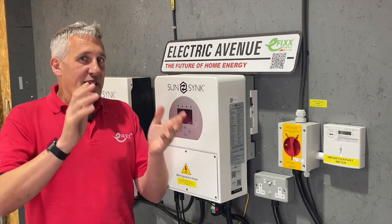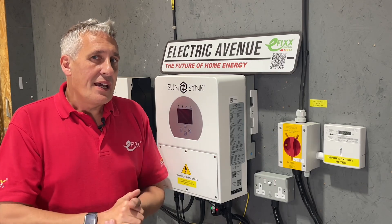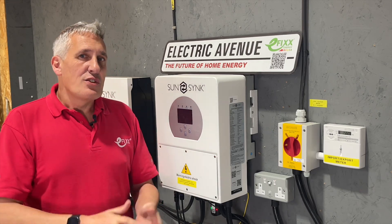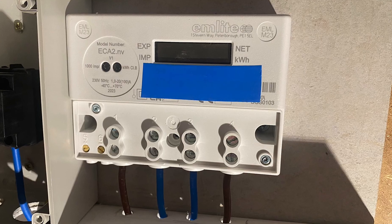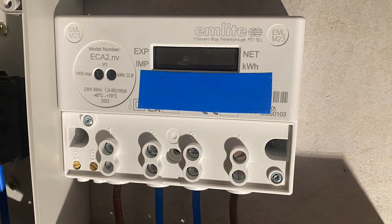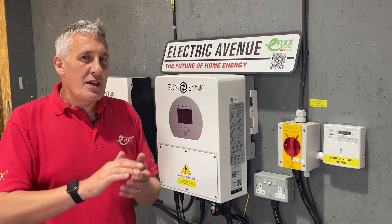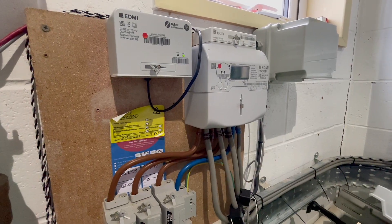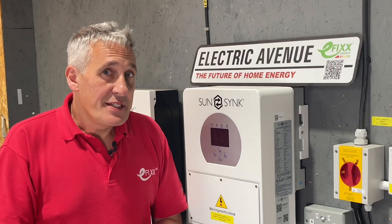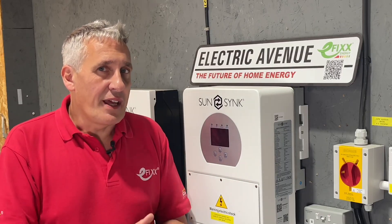The days of the FIT tariff are long gone as the cost of solar technology has fallen, and adoption of solar these days is driven by high energy prices rather than government grants. So where does this leave the generation meter? Homeowners can receive payment for exporting surplus power to the grid; however, nowadays a smart meter at the origin of the installation accurately measures the exported energy, and the data is typically transmitted automatically to the energy provider so they can sort the billing side out.